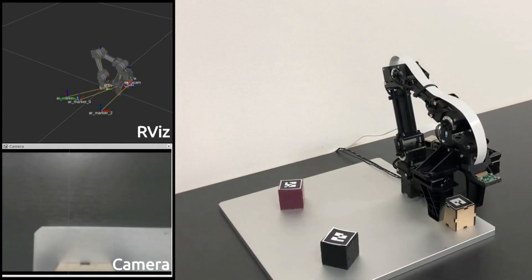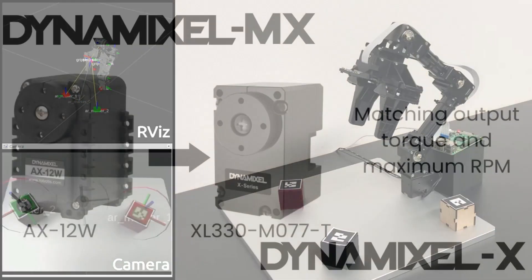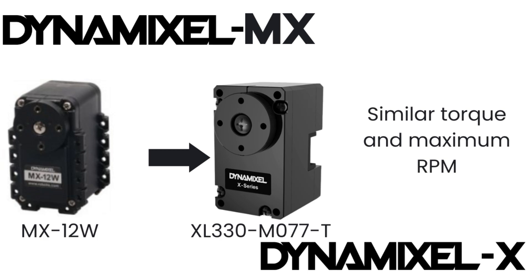Now I'll be suggesting some specific recommendations for upgrading based on your existing AX or MX actuators. For users upgrading from the AX-12W, consider the XL430-M070T, which offers a similar stall torque and higher maximum output speed. If you're currently using the AX-12 or AX-18, the most similar X series actuator is the XL430-W250, with comparable performance and price.